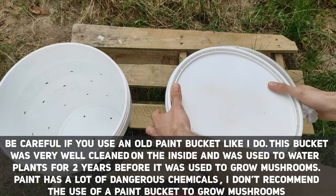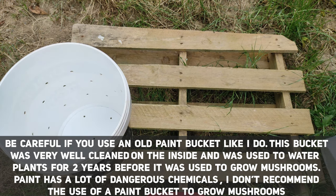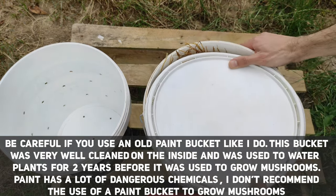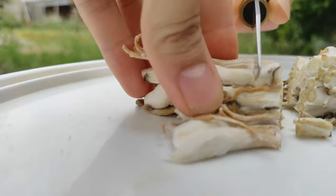Now that the substrate has cooled down, we are going to inoculate the bucket. First you want to drain the water from your substrate. After draining, it is time to prepare the mushroom stems. I clean my surface and my blade with 70% isopropyl alcohol. You don't want to cut the pieces too big — remember this is our spawn.